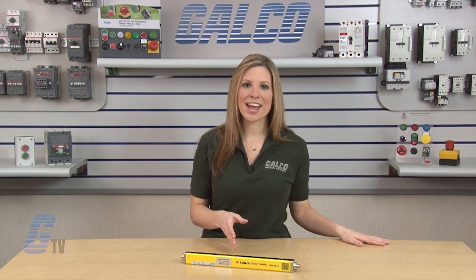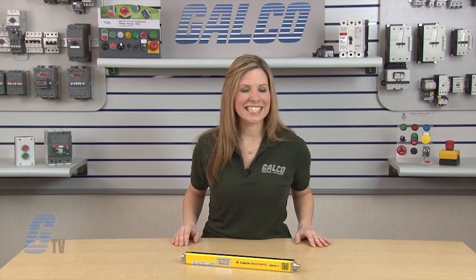They have an IP65 protection rating and are CE and CSA approved. Loita's Electronics Solid 4 Series light curtains, along with thousands of other products and services, are available at galco.com.